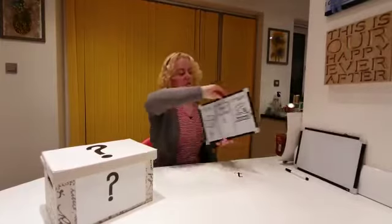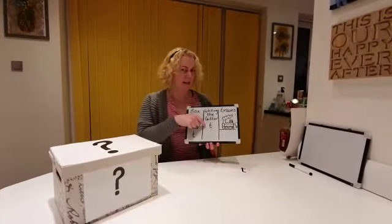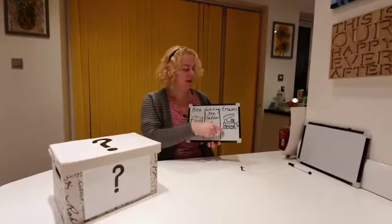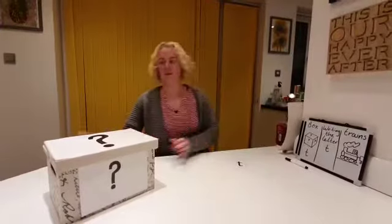So first we're going to have the box — what's in the box? Then we're going to write the letter T. Then we're going to look at some trains. So first, what's in the box?